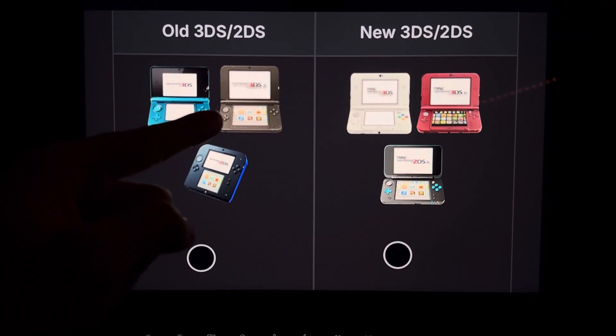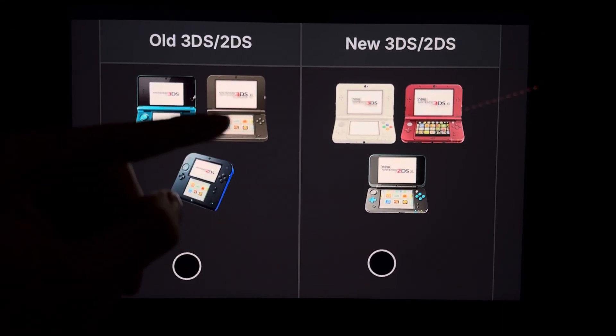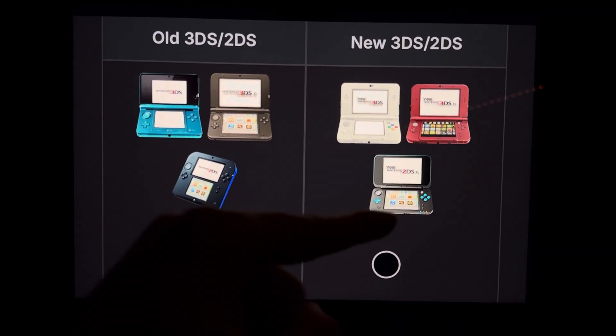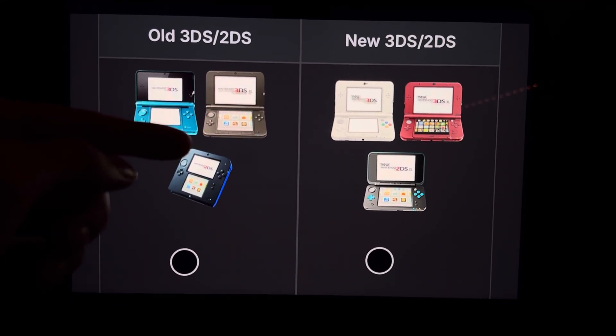Now, in five seconds from now, there's going to be a pop-up on the left screen and the right screen. Based on what 3DS or 2DS you have, click on the left or right side of the screen. Hopefully these videos will help you, and make sure to leave a comment if you have any issues.